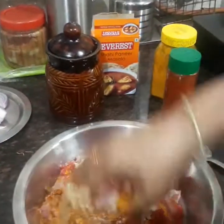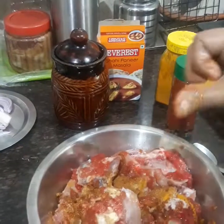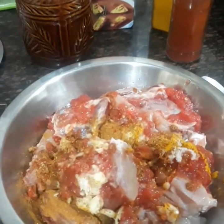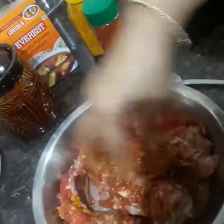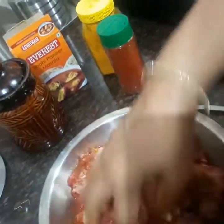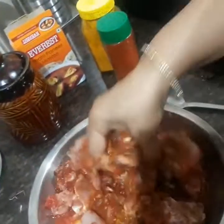Mix it well and keep this marinade for a minimum of half an hour.